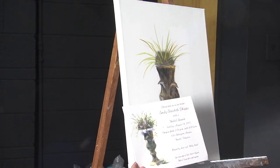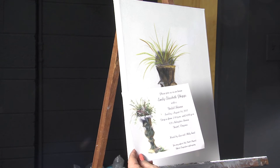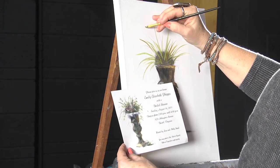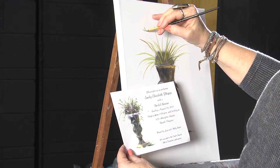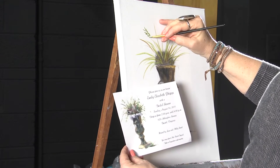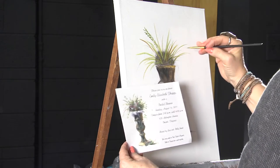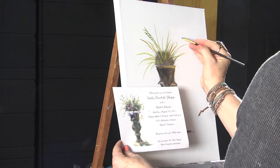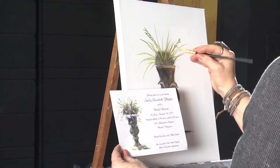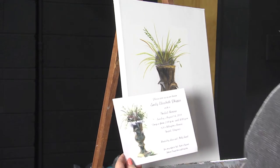Now let's do some leaves. I'm going to deepen my green a little bit again by adding brown, dipping it in two or three different things. I'm going to start up here and very lightly just start doing some leaves. This brush is perfect for just some little tiny green ferny-like leaves up through here — they're going to be scattered. I want this to be light and airy.